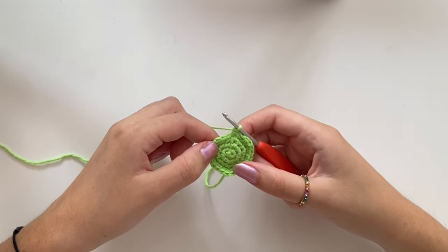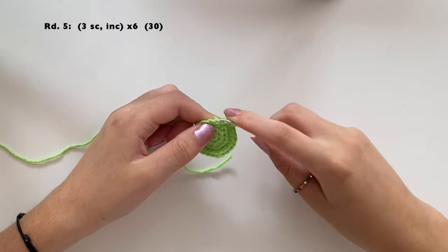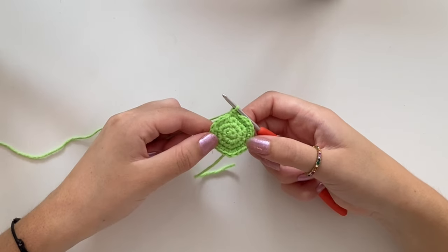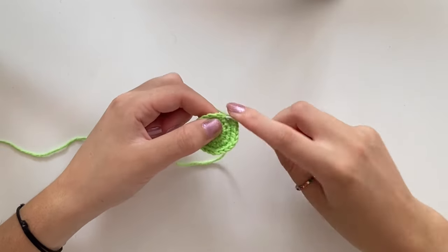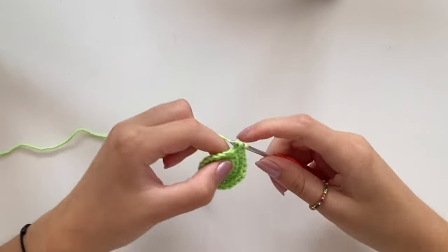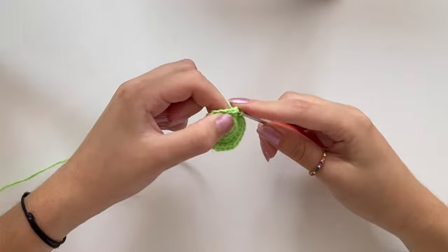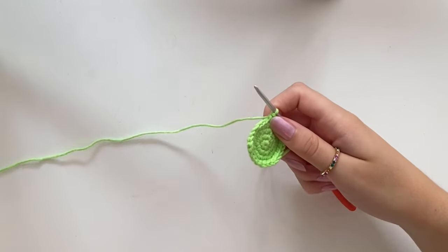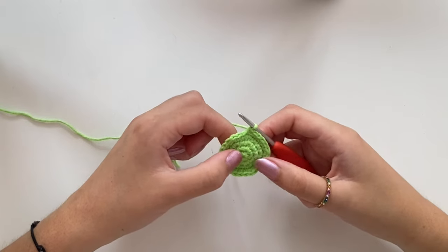At the end of round four you've got 24 stitches. For round five, do one single crochet in the first stitch, one in the second, one in the third, and two in the fourth. This takes you from 24 to 30 stitches. Do this all the way around and I'll see you at the end of round five.